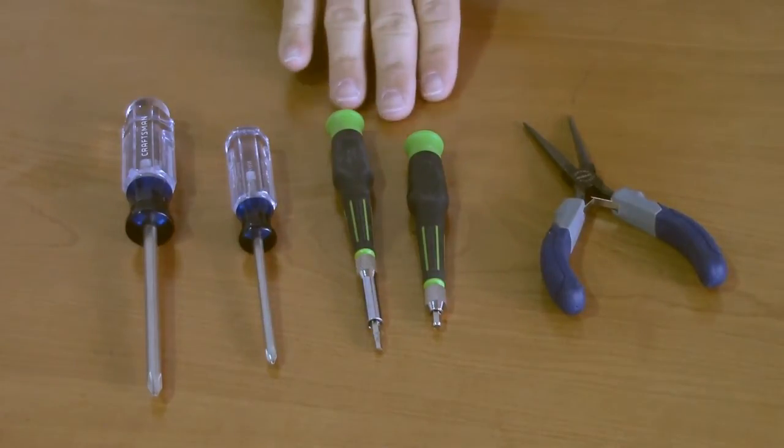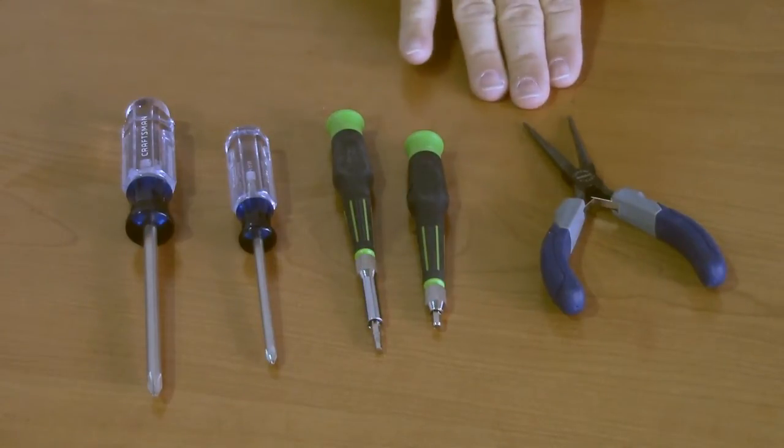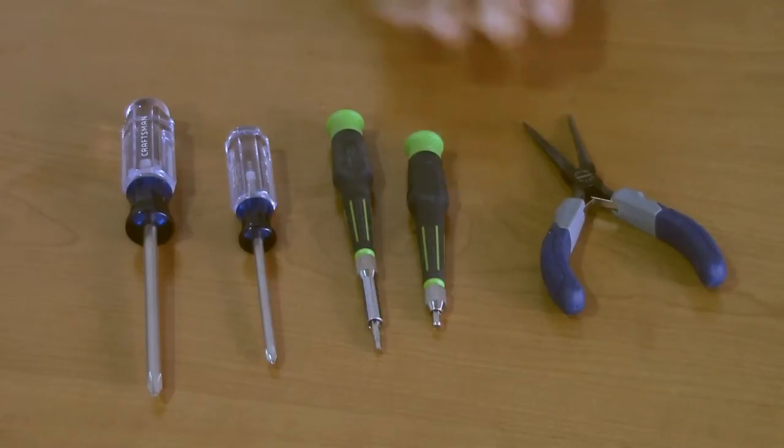We're going to need some metric hex head or allen head wrenches or drivers. And we're going to need a needle nose plier just to facilitate plugging in the small wire connectors. If you have other tools you might find them useful, but these are the basics.